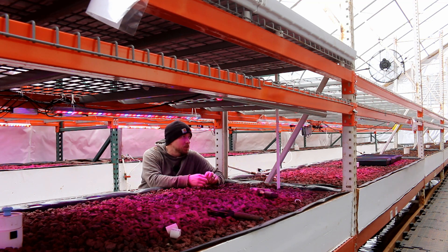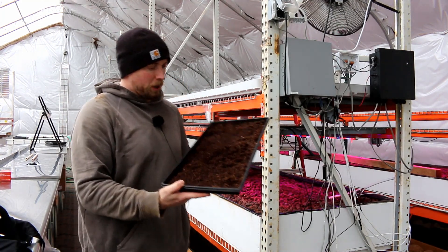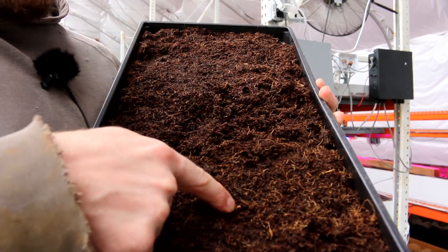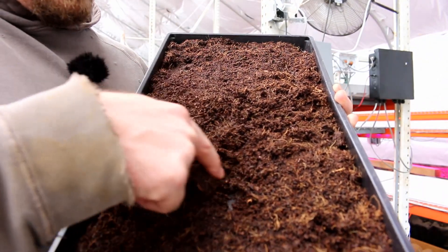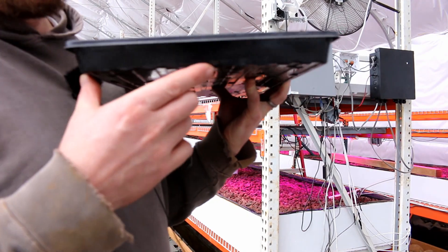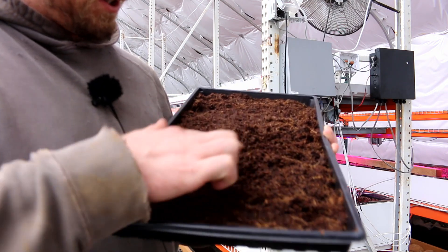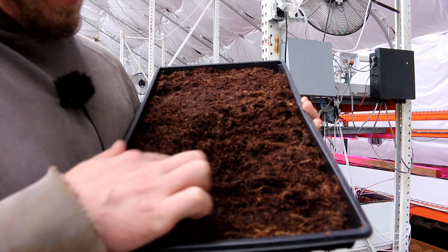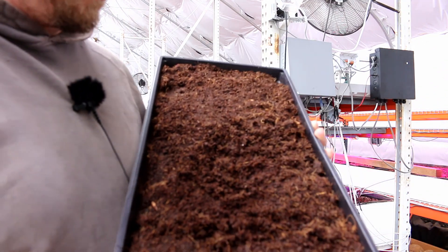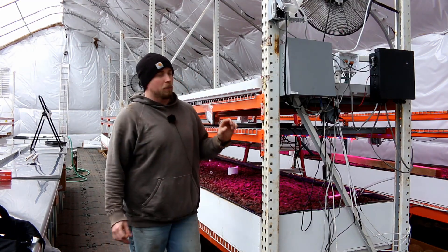Yesterday I did an initial test with coco coir here. I put the tray in, filled it, let the water drain, and brought the level just really close to the bottom of the tray. The wicking and capillary effect really took over — all this coco coir is really, really wet. This has actually sat overnight without water and it's still pretty wet. Really good stuff happening here; we just need to get it all dialed in.